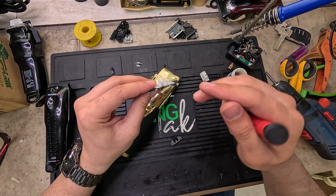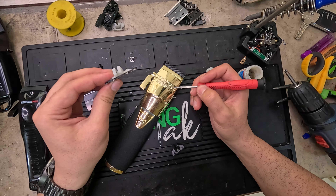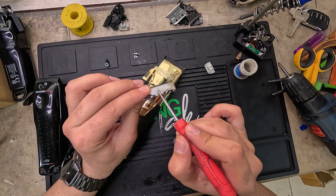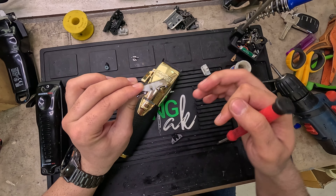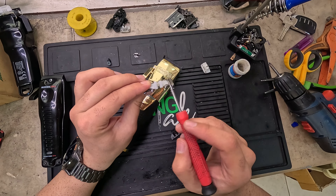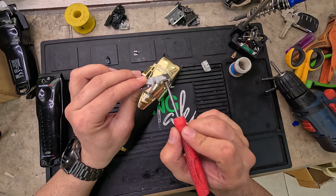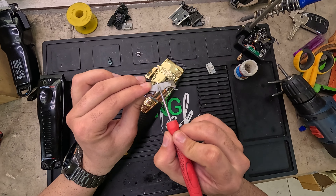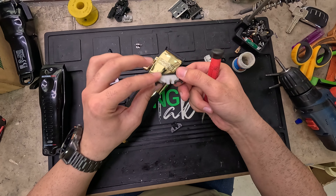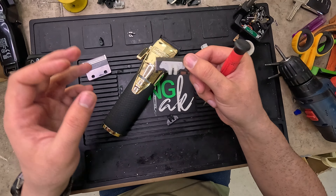If you don't keep the blade oiled on your Babyliss clipper, the motor shaft will eat this part because it will be hard to move the small blade. The shaft of the motor puts a lot of pressure on this spot and it will get damaged by corrosion. So that's it about the Babyliss pin drive.